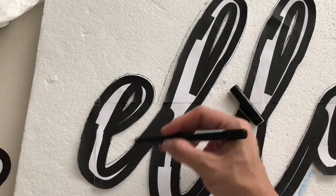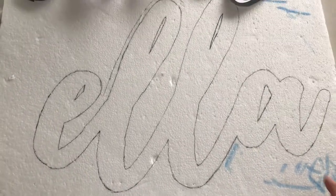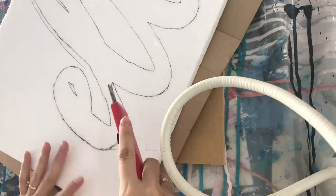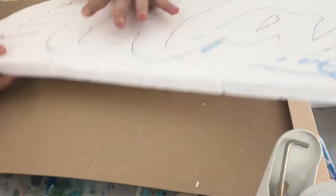I used a pen to trace the pattern onto the styrofoam. I'll fast forward it so you'll see how satisfying it is to cut — and also to show how easy it is to cut the letters just using the cutter.